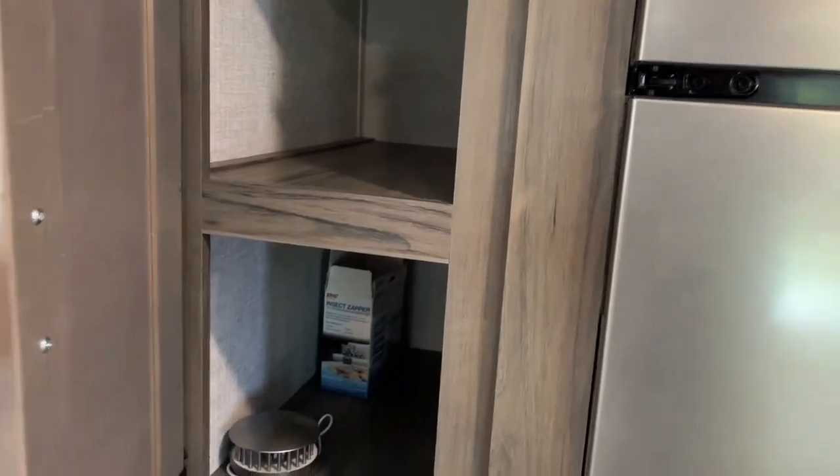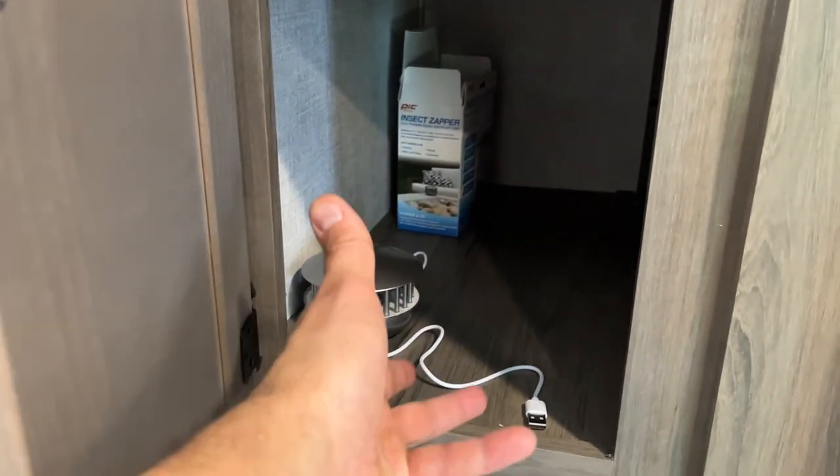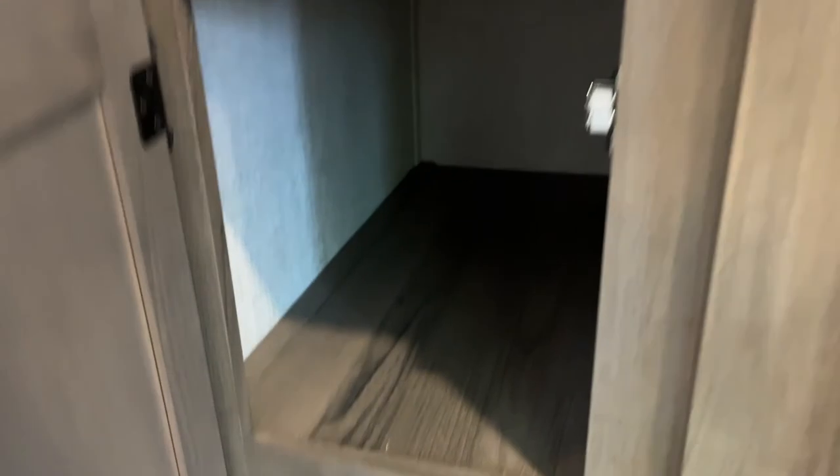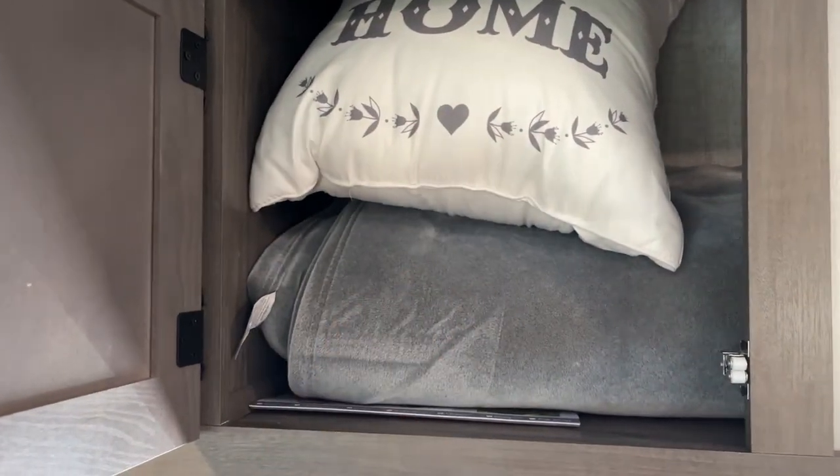You have storage here. This is a little mosquito detector thing that I have — feel free to use it. There's also an electric heater that you can use if you don't want to use the gas heater. Some storage up here as well, and this is where I'll also put some extra blankets if you need them.